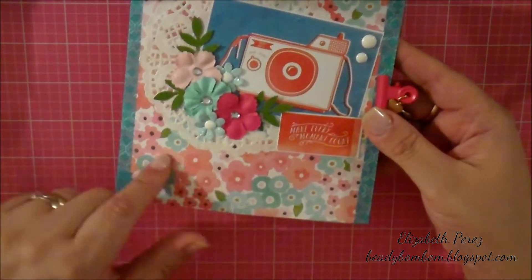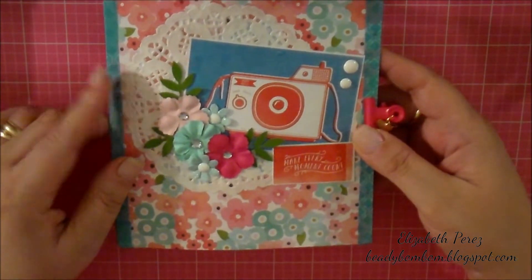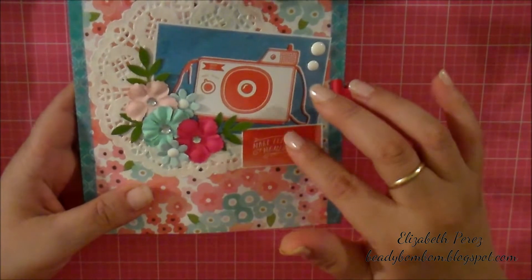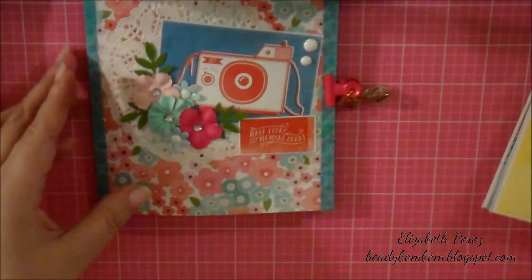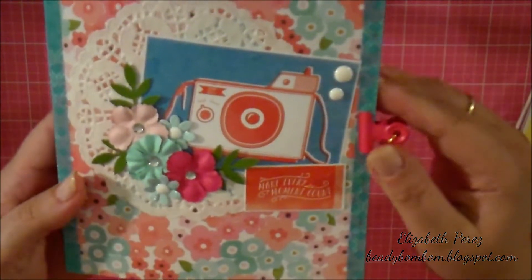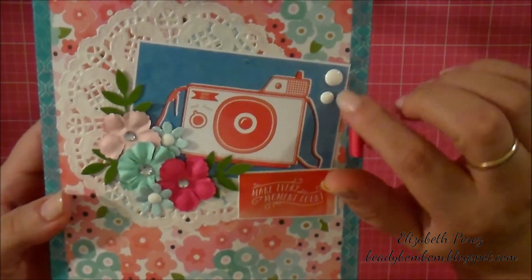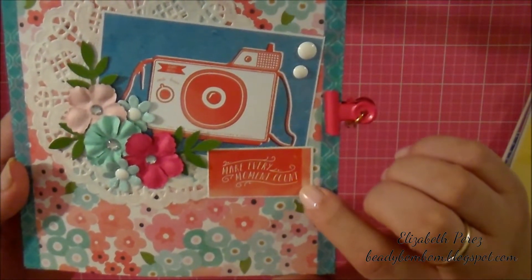There's too much floral here, so I went ahead and added a doily in the background — a white doily. These two are phrase stickers. And it's just got a camera. Then I used enamel dots that I had in my stash, also from Michael's $1.50 bin. And here it says, make every moment count.